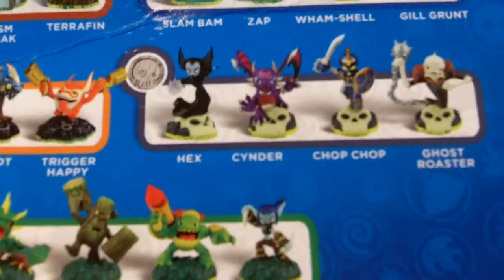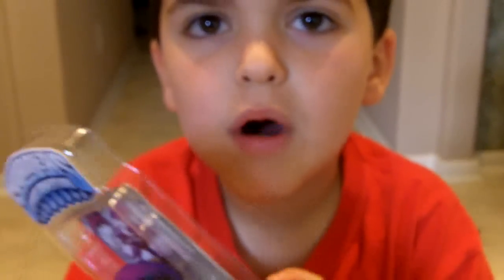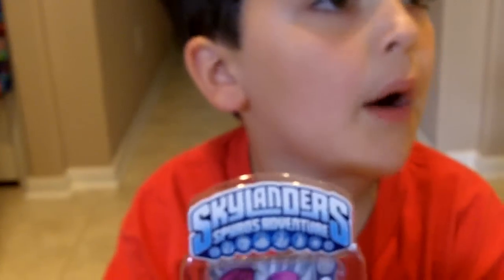Chop Chop was the other one. And we've got Chop Chop. You know what we don't have a lot of? Is the fire type. We don't have hardly any. Oh yeah, we only have Eruptor. We just have two — Fire Slinger and Eruptor.